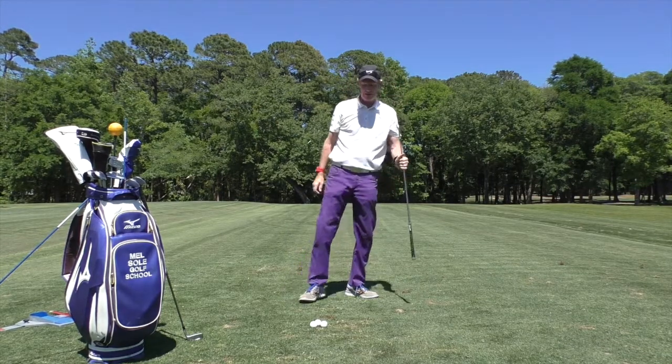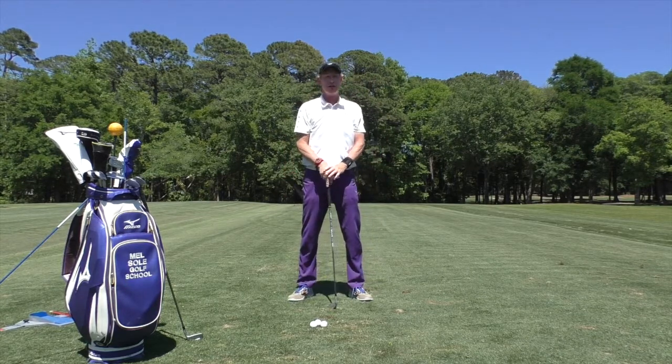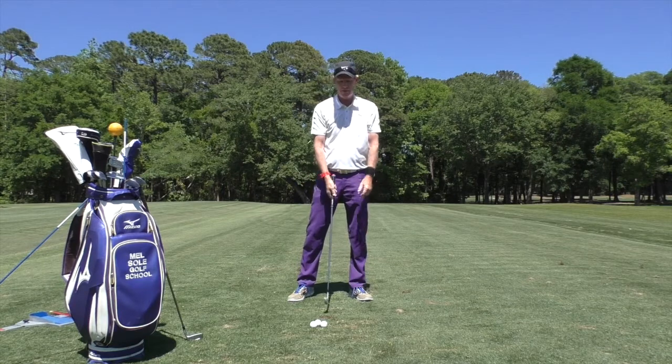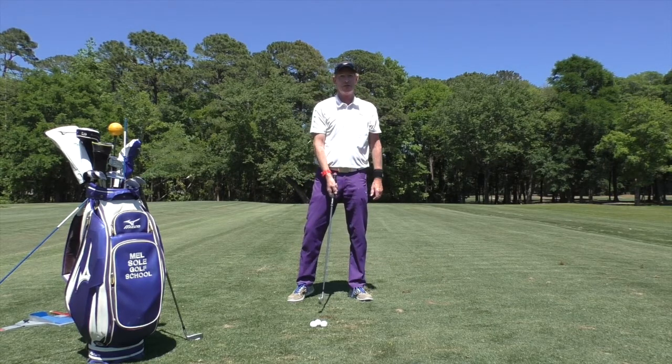So go and practice: work on a good shoulder turn with a better hip turn, and hinge the wrists — make sure you get about a 90 degree angle between the lead arm and the shaft. Thank you for watching.